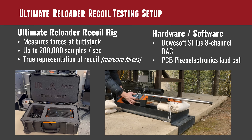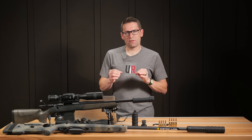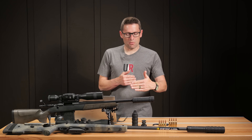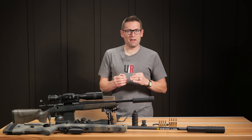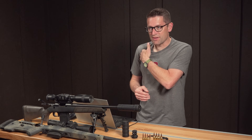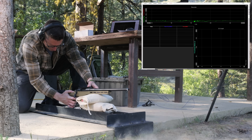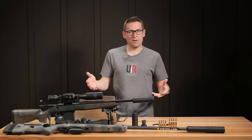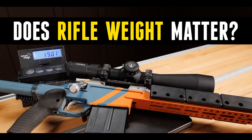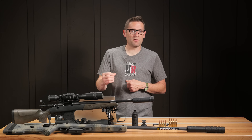We've got a sled of welded steel construction with a bolt-on front lip that can catch a concrete slab. It measures rearward forces as if the rifle is butted against a concrete wall, so it's not exactly what you feel at the shoulder, but it lets us very accurately compare one configuration to another — different powder charges, bullet weights, brakes, suppressors. It's based on a DUASOFT Sirius 8-channel DAC module capable of up to 200,000 samples per second, with a PCB Piezotronics load cell.